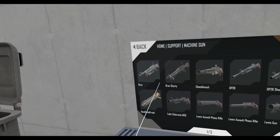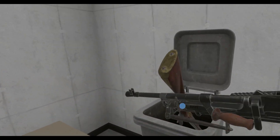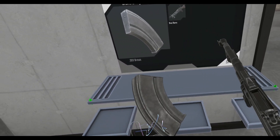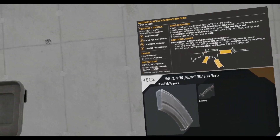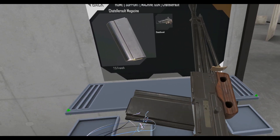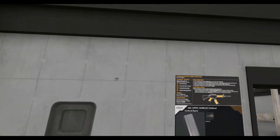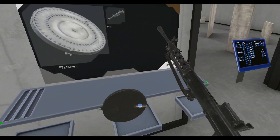All right, it only gets harder to make these decisions. These are still rifles. That is a good hold angle. Brent Shorty — same hold angle. What's the magazine like? You have to do it weird, but yeah, magazines are forgiven for top loading. The hold angle is way off though. DP28. Yes.